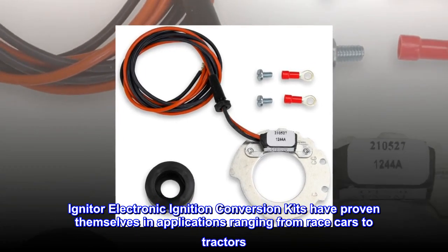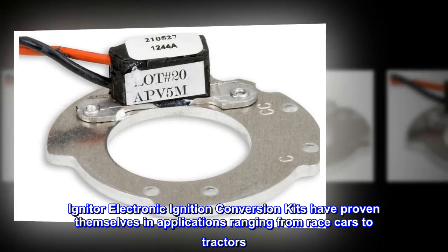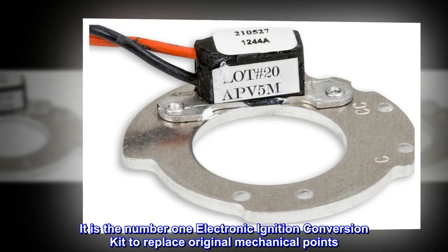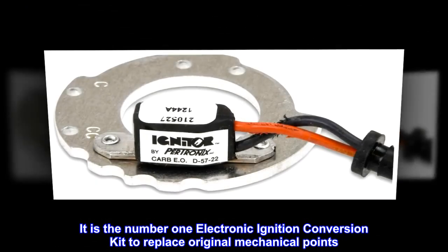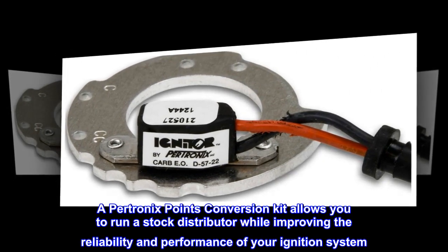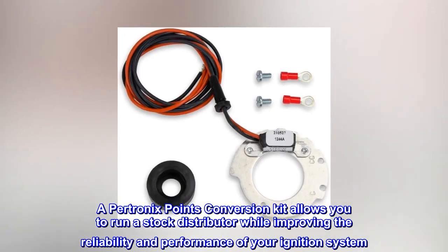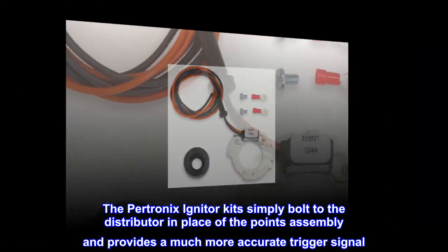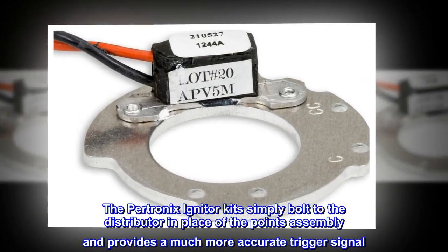Igniter electronic ignition conversion kits have proven themselves in applications ranging from race cars to tractors. It is the number one electronic ignition conversion kit to replace original mechanical points. A Pertronix points conversion kit allows you to run a stock distributor while improving the reliability and performance of your ignition system. The Pertronix igniter kits simply bolt to the distributor in place of the points assembly and provides a much more accurate trigger signal.